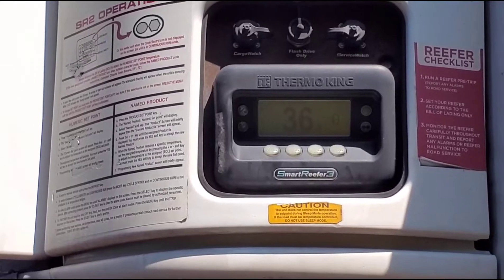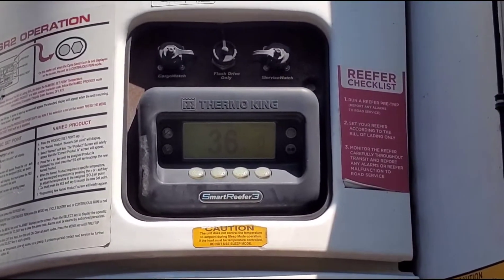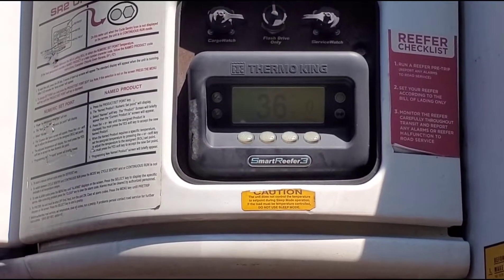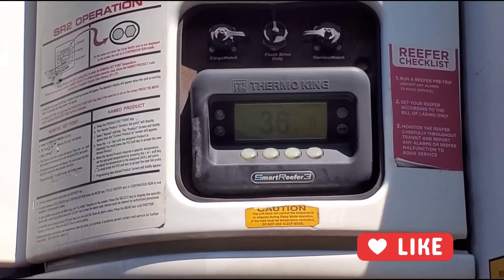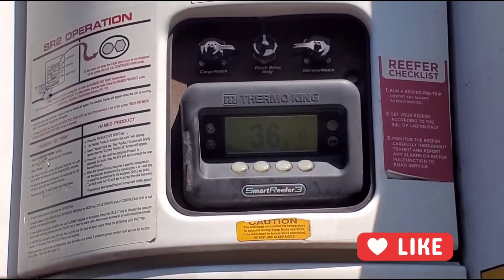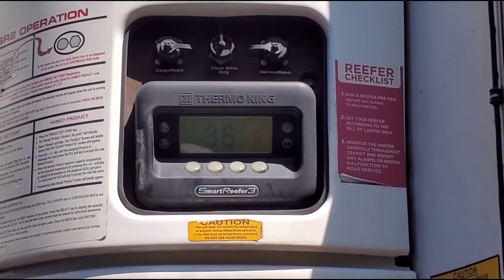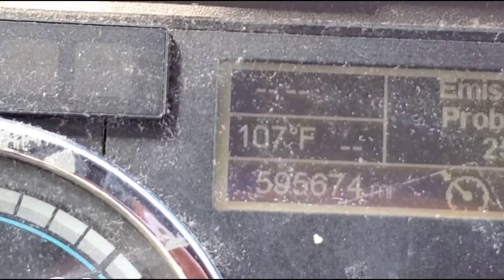I'm not adding any more freon for now since I saw the ball floating a bit. I want to see if it continues to drop the temperature on its own or if I need to add more. In five to ten minutes the temperature has been going down really fast. I'm pretty sure it should be enough for the reefer to hold temperature.